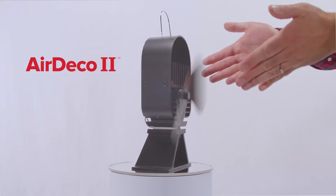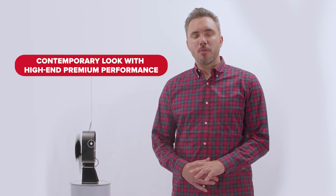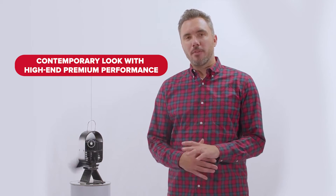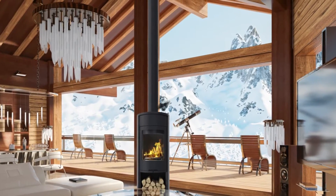Hello, I'm John from Coframo, here to introduce you to two new and very exciting EcoFan Stove Fans: the Air Deco 1 and the Air Deco 2. These Vesta award-winning designs combine a contemporary look with high-end premium performance, reaching new levels never before seen in the Stove Fan category. Let's dive in for a closer look.